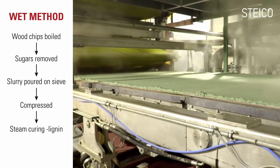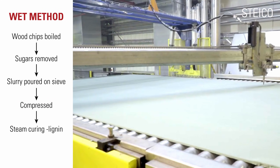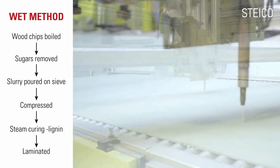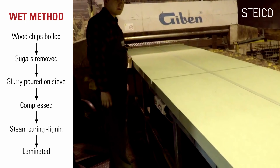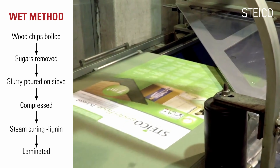Steam softens the natural lignin and bonds the fibers together. These boards are three-quarters of an inch or 20 mm thick, but can be laminated with glue into thicker boards up to 4 inches or 120 mm in thickness. This is an older, more energy-intensive method.